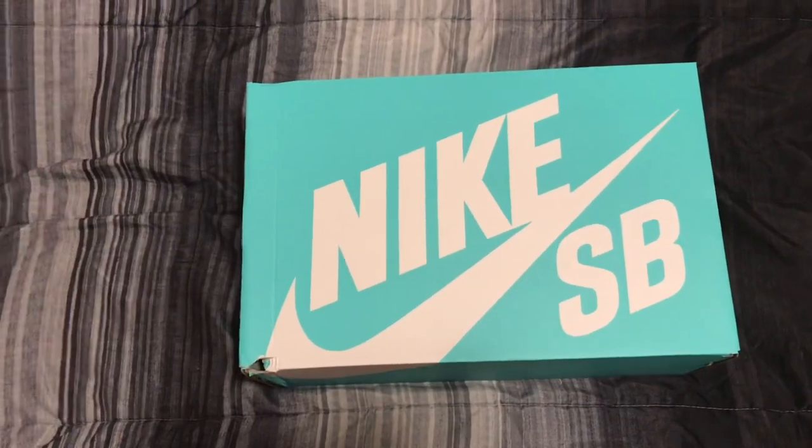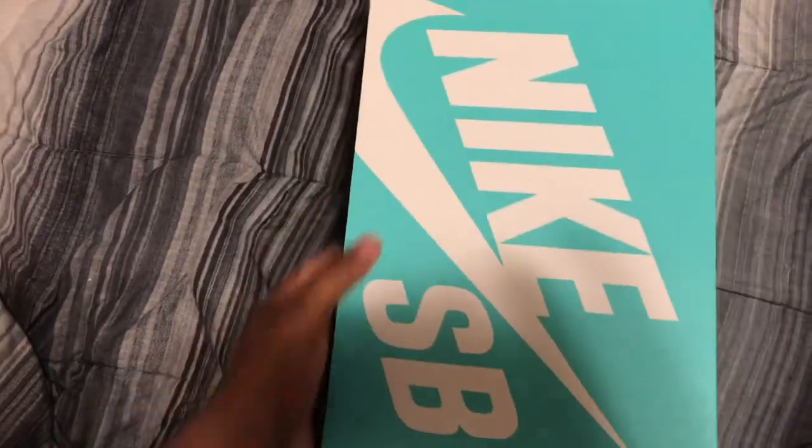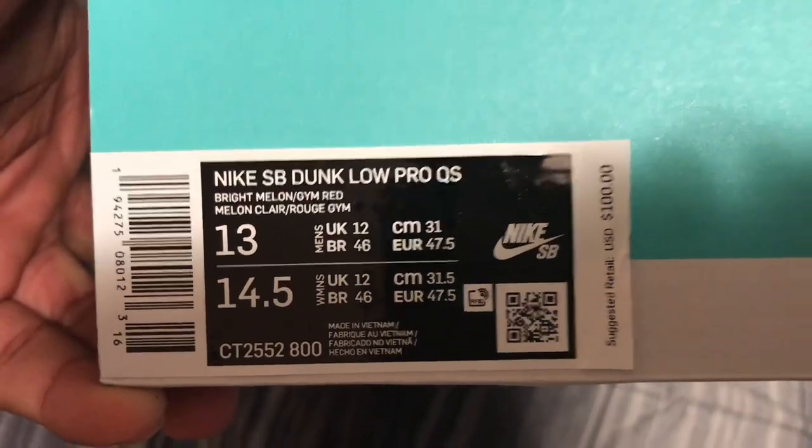Alright, we have this teal blue Nike SB box with a white Nike check and SB. Nike SB Dunk Pro Low QS Bright Melon and Gym Red, retail one hundred dollars.